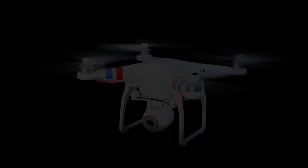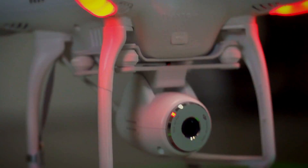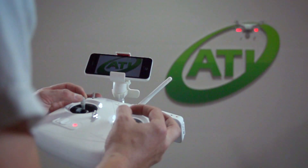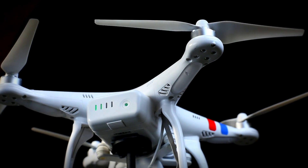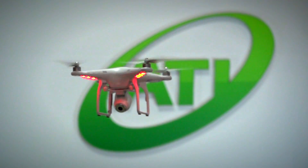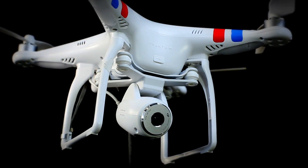The Phantom Vision is DJI's latest development in their high-quality, easy-to-use line of unmanned aerial systems. The Vision comes with some significant improvements to the aircraft itself, along with an entirely new HD camera system equipped with built-in Wi-Fi.